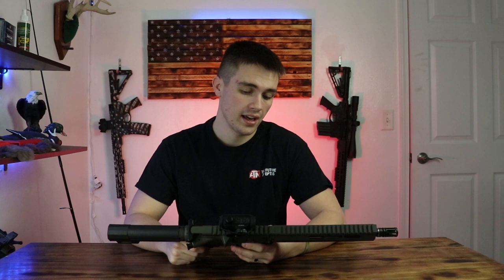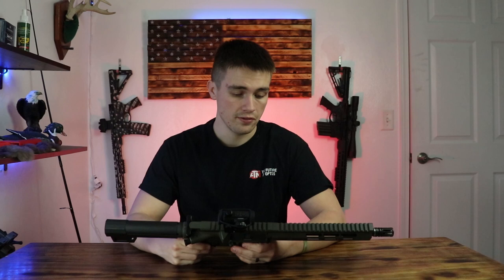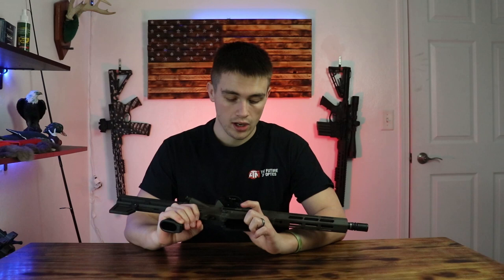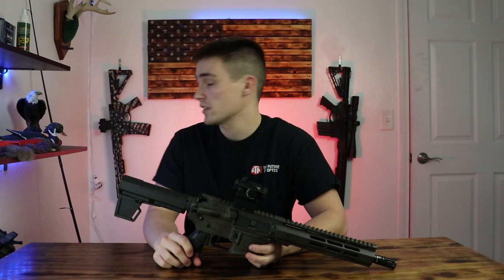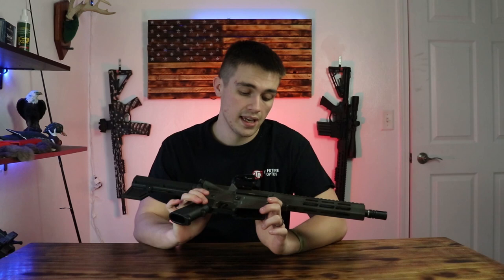I think that about does it for the video — I hope you guys enjoyed, I hope it was helpful, and I hope I encouraged you to spray paint your rifle. It's something I definitely don't regret and it was super cheap too. Spray paint was like 10 bucks. Even a gun skin like that one back there is 60 bucks and it took a lot more time. The longest part of this was taping up everything, just to protect your rifle. A gun skin took like three hours just putting on the paint, so I definitely recommend the spray paint route.